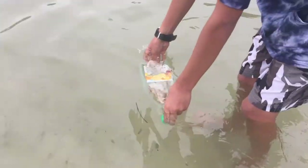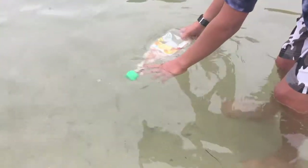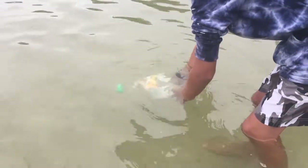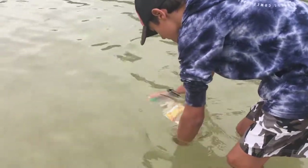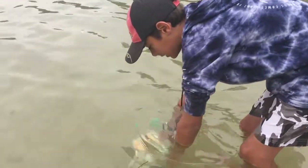So all you want to do is let it sink like that. Let it get all the air out, so you don't want it to float to the top.